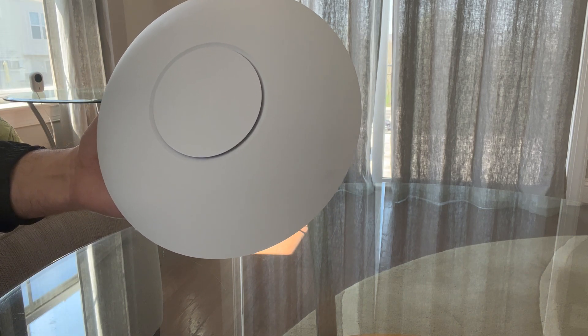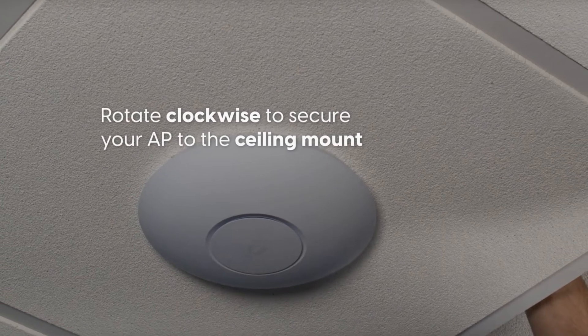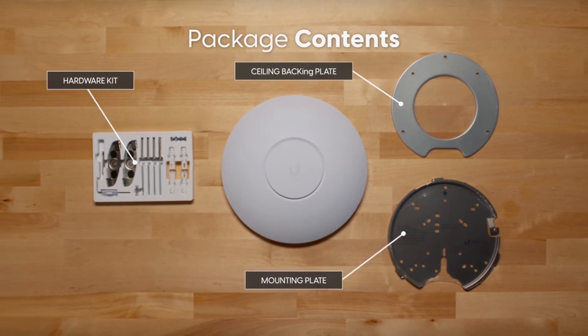Alternatively, you can mount it on a ceiling or wall. It comes with mounting plates, a ceiling backing plate, screws, anchors, and other mounting hardware.